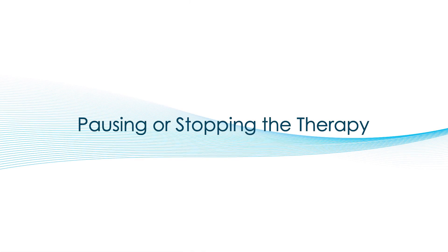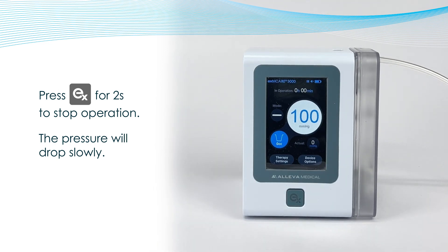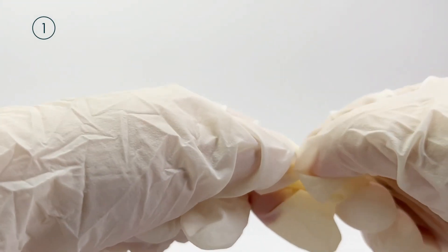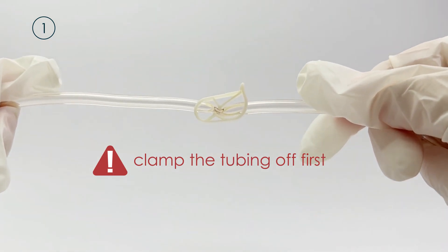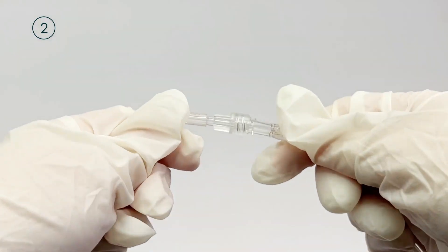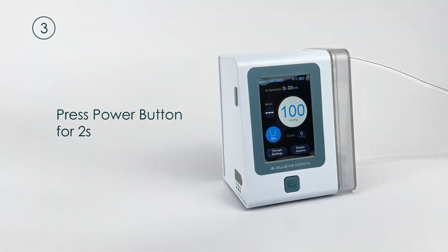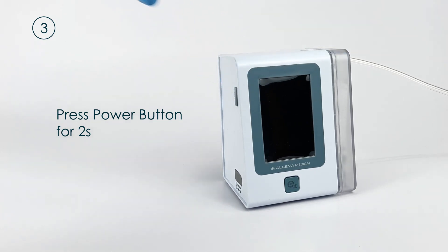Pausing or Stopping the Therapy. To pause a therapy, press the EX button for 2 seconds. To end the therapy and temporarily disconnect the patient from the unit, please use the following steps. First, use the tubing clamp to close off the dressing — this protects the wound from outside contaminants and keeps the dressing vacuum down. Second, disconnect the lure connector on the tubing. Third, press the power button for 2 seconds to turn off the pump. If necessary, dispose of the canister according to your local regulations on medical waste.